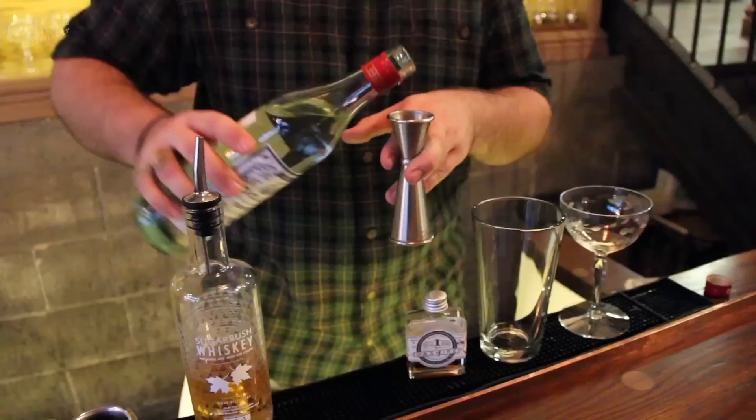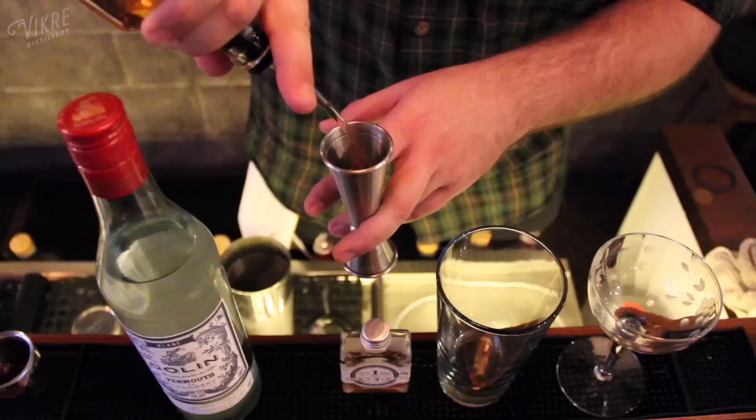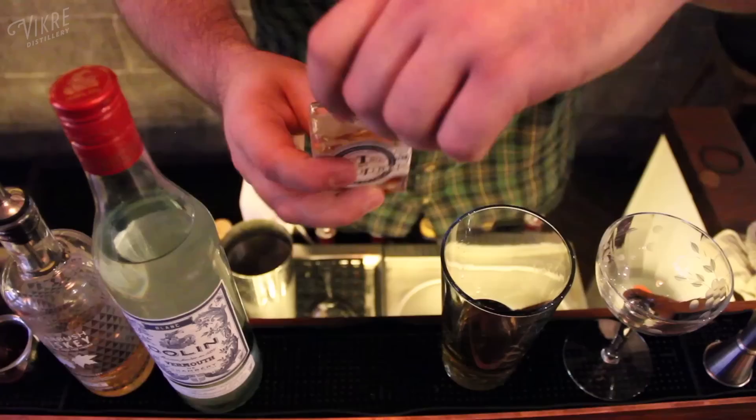I'm going to be making a Manhattan. It's going to be a half ounce of Dolin Blanc, which is mostly readily available at home, and then a heavy two ounces of our Sugarbush Whiskey. This makes it a four to one Manhattan.